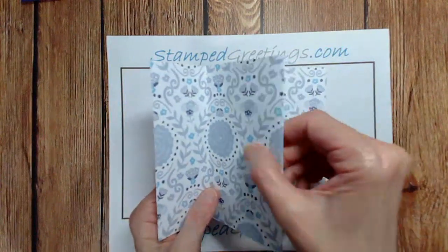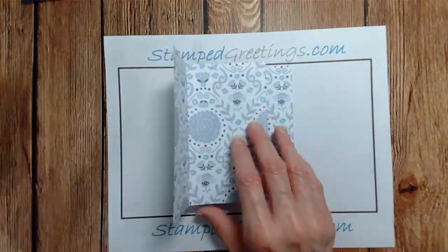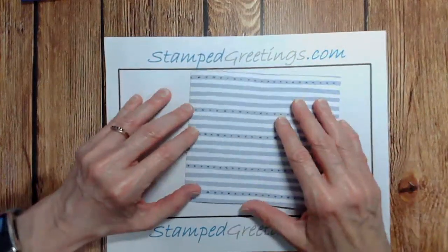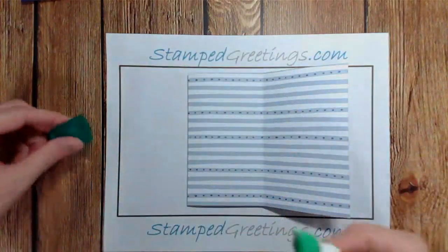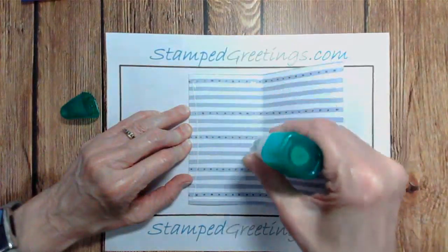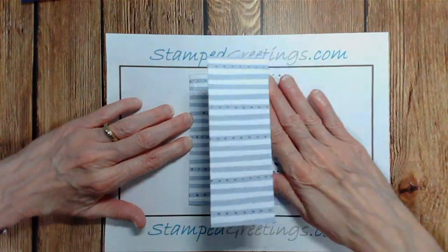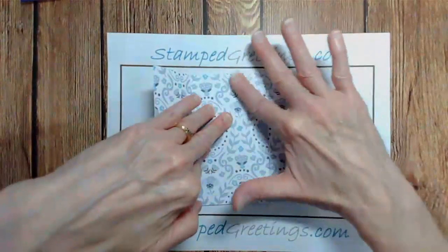We need to glue the middle part together - that's really going to be the page on the final card. The easiest way is to hold the piece down, lift that front tab, and fold everything over. You'll see the background design on the back of the designer series paper. Glue between the two inch and eight inch score lines using liquid glue so you have a little leeway to move the paper before committing.